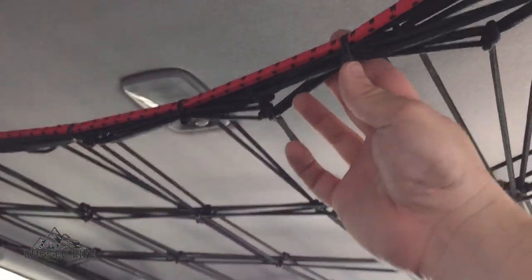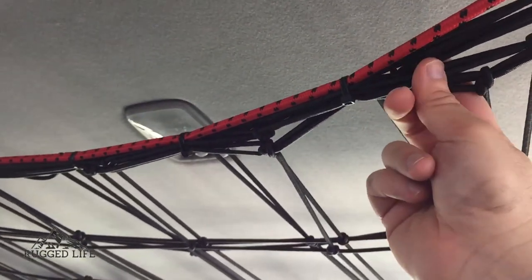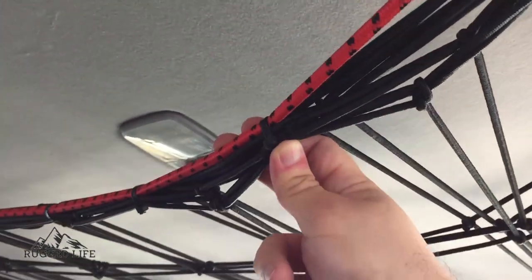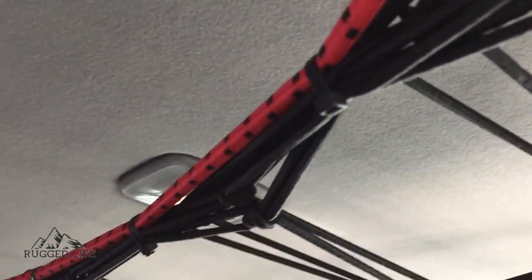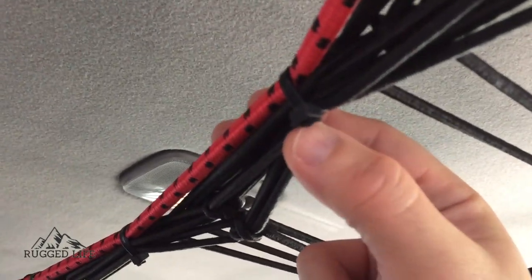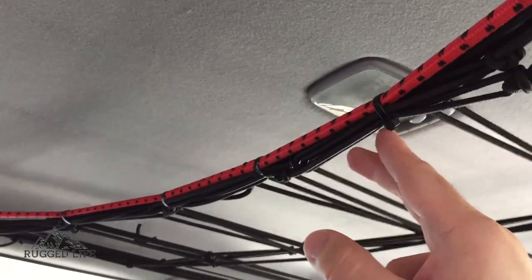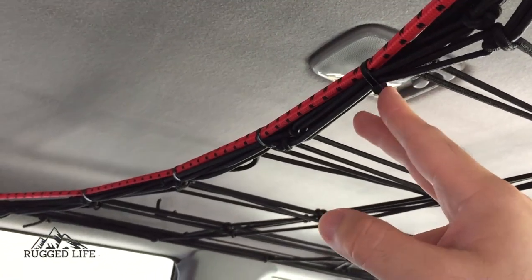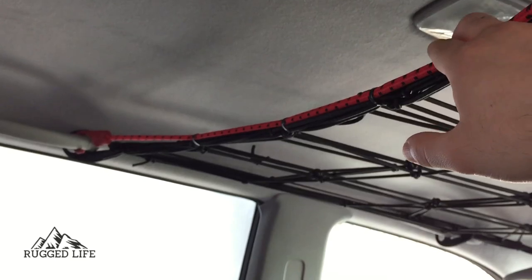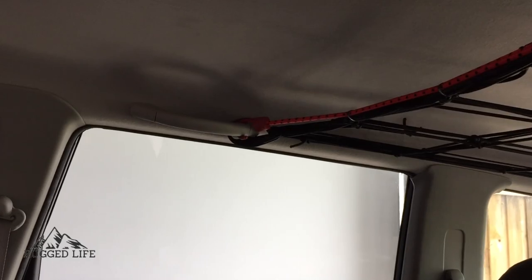I just used zip ties to secure the cord onto the webbing. You have to be careful when you've got zip ties — it's when you cut them. Make sure you trim them down as much as you can and just point them down, because they can get quite sharp on the edges. So if you put jackets up here, it might rip them. So just bear that in mind.